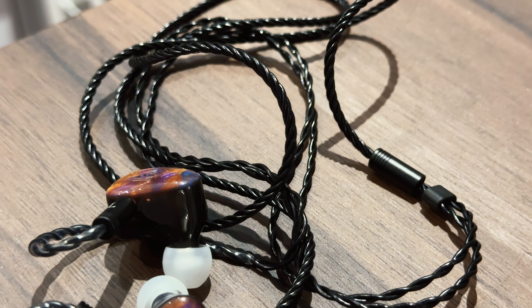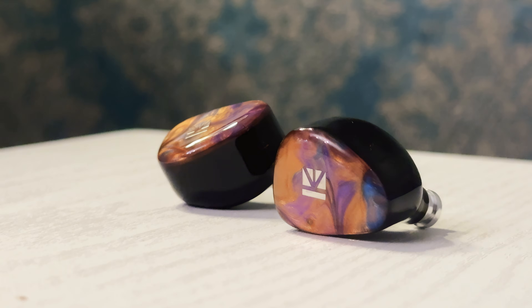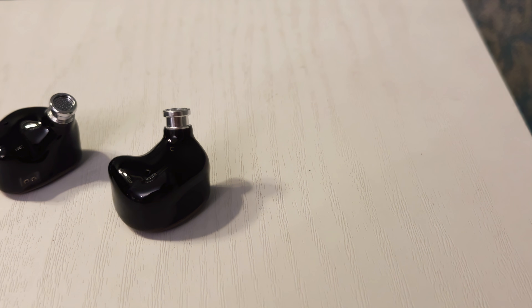Tonality is where we'll start. The KB02 presents a profile that, while aiming for a consumer-friendly warmth, can be quite pleasing. It leans toward a warm, slightly V-shaped sound, achieved through a noticeable emphasis in the bass and a gentle lift in the treble. The bass asserts itself — it's not just present, it's dominant. The low-end is undeniably boosted, delivering a substantial thump that's satisfying for modern genres like EDM and hip-hop. The bass, while powerful, lacks some finesse I would expect from a more refined or more expensive IEM. There is a noticeable bloom that results in some bleed into the lower midrange, which can create a slightly congested feel — but for me, that wasn't a problem, and I'm not even a bass head.